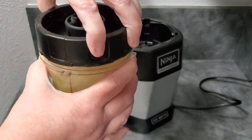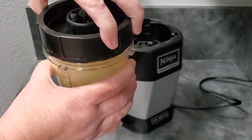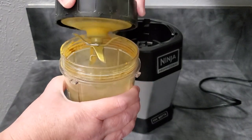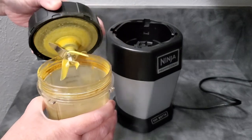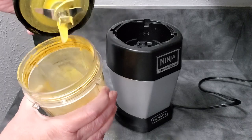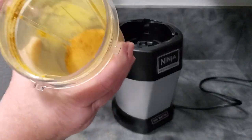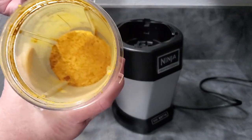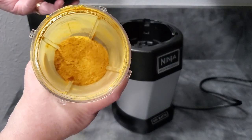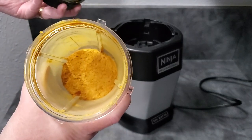Never, when you open up a coffee grinder or a bullet blender after making powders, just open it and stick your face inside. Trust me. You can see the fine powder that comes out is not something you want up your nose and in your lungs. There we go — that is perfect pumpkin powder right there. That's lovely stuff.